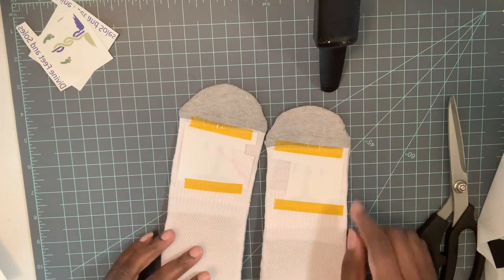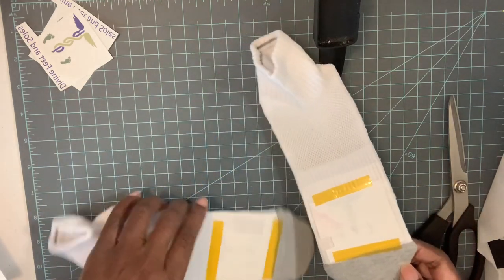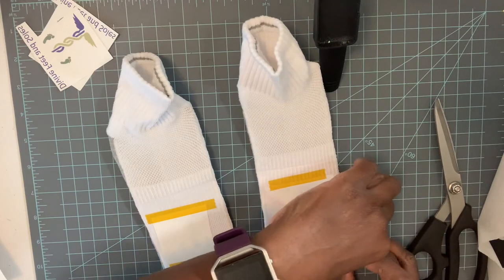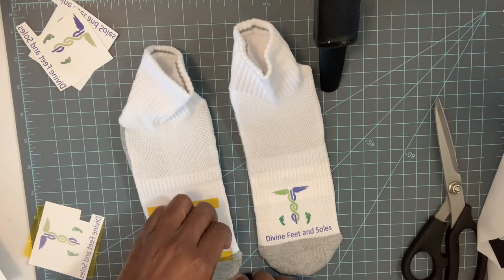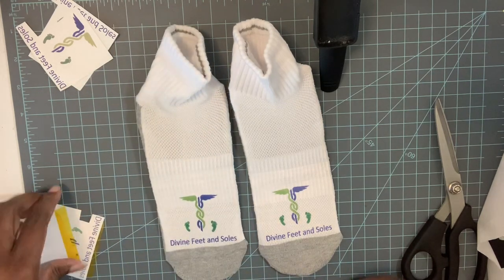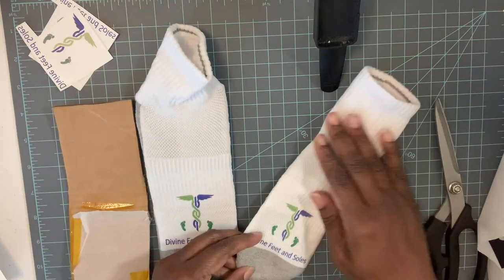Here they are — you can see the image coming through a little bit already. Let's peel these and see what we get. It's still a little hot but we're going to peel it anyway. And there we go — there's our image on the sock. Then I just remove the sock from the sock jig.